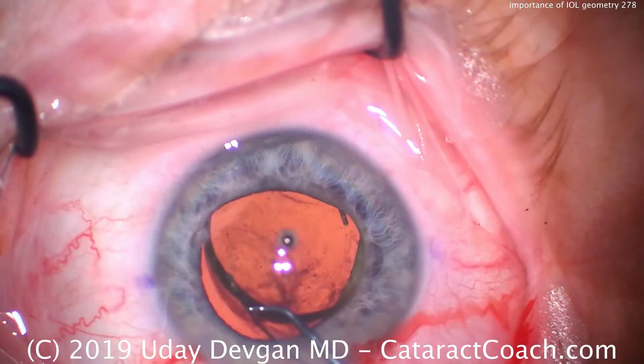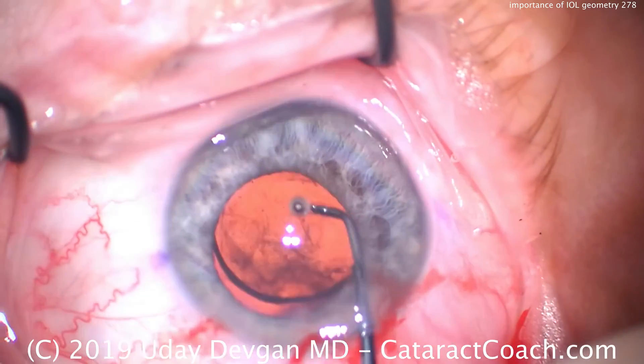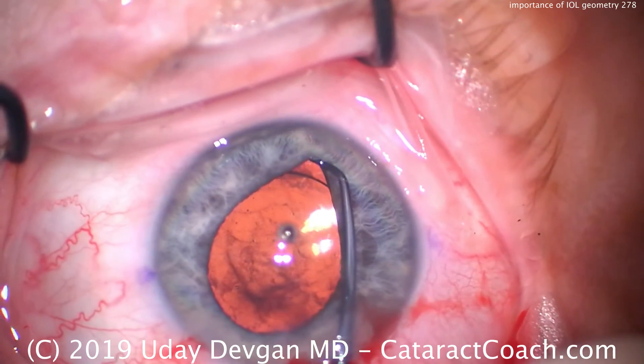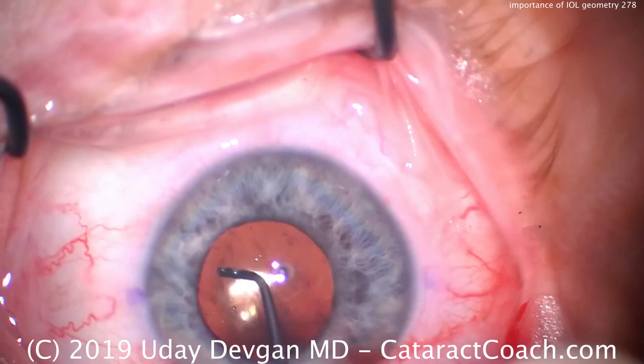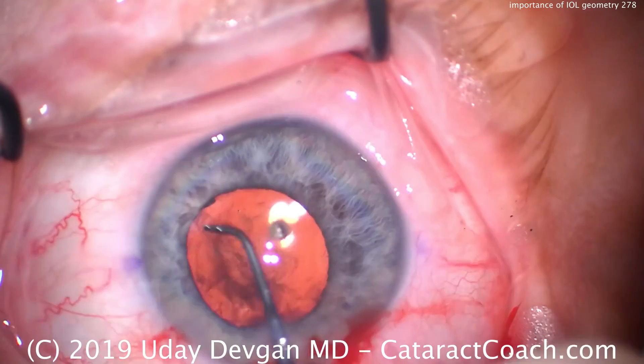So if you have a patient who's going to have a very low IOL power — in the low single digits or even a minus power — remember, it's likely going to be a meniscus design, and you should do your lens calculations differently. And certainly, always err on the side of keeping the patient just a little bit myopic.